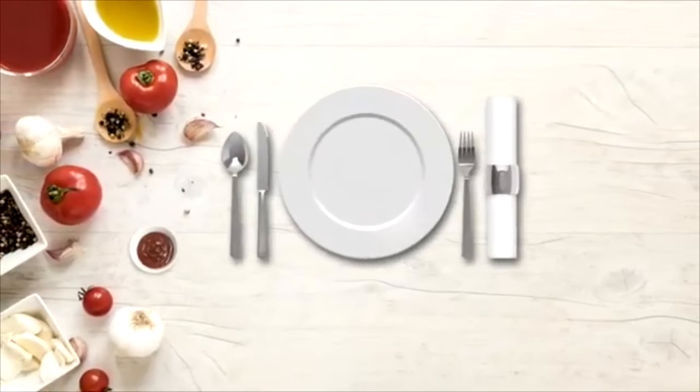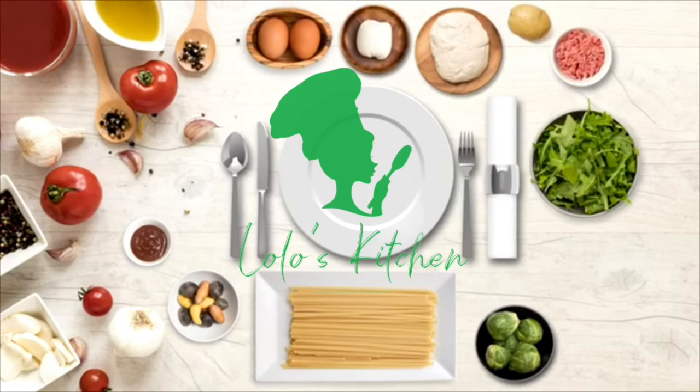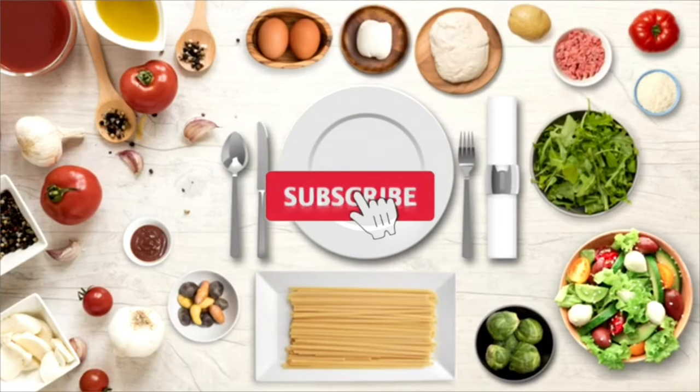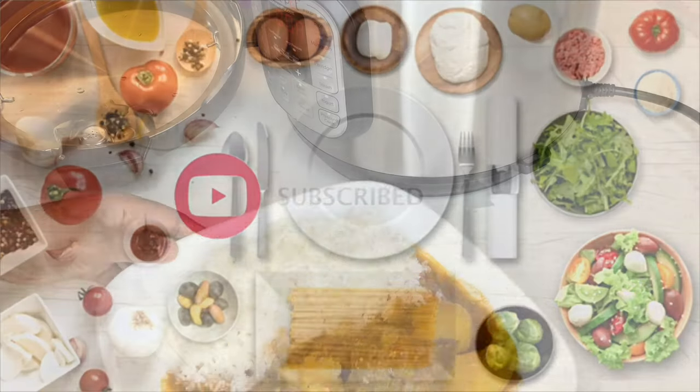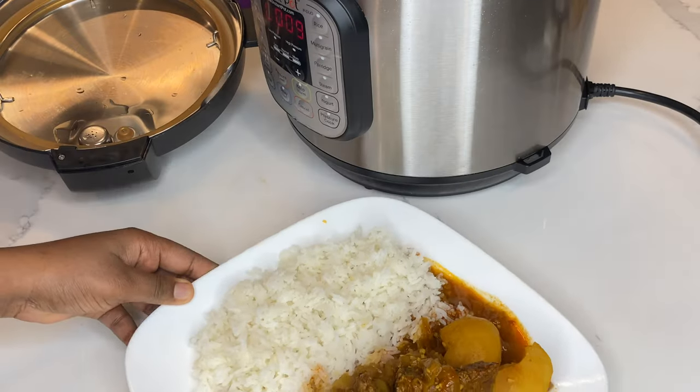Hello guys, welcome back to Love Us Kitchen! If this is your first time, welcome — I'm glad to have you here. Before we get started, please don't forget to subscribe and hit the bell so you don't miss any of my videos. Today I'm going to share with you this delicious recipe.